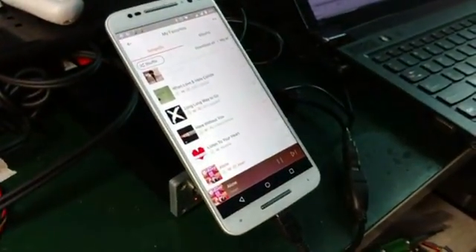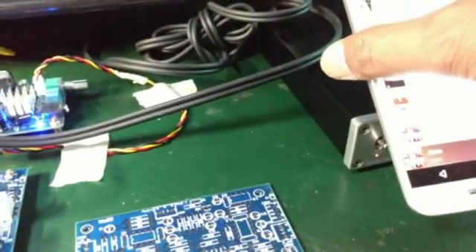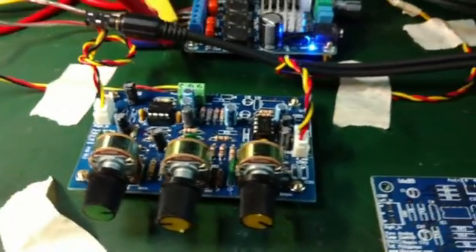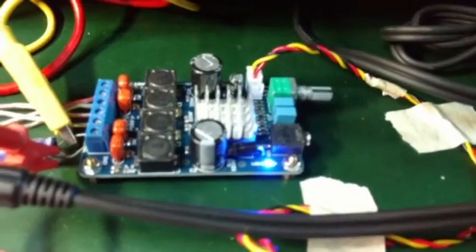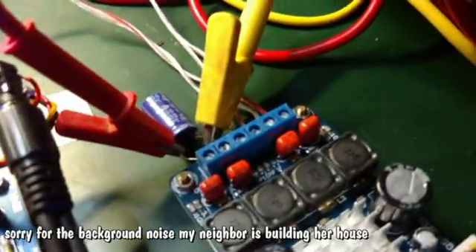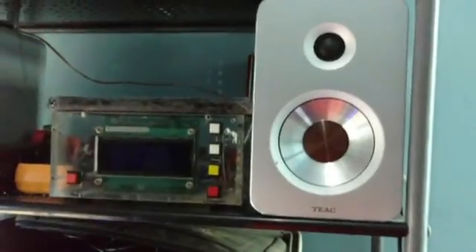The music source is a mobile phone, and then it's connected to the DAC — this is a DAC FX-06. This is the input of the tone control, and this is the output of the tone control here, connected to the input of the amplifier, and that's going to the output with a speaker here.